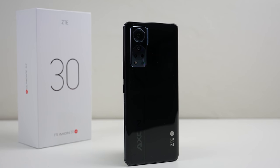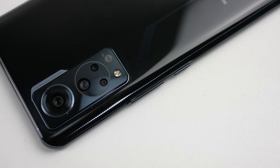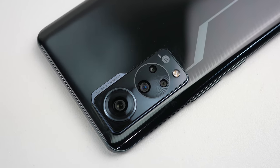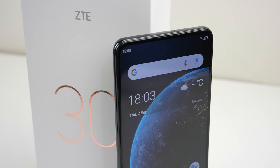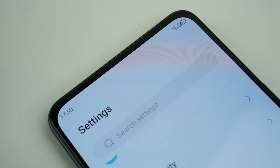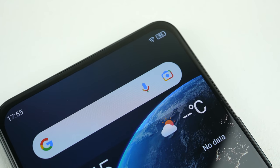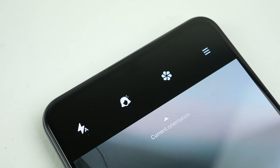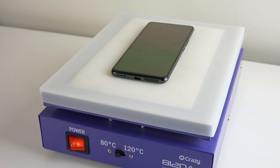This phone packs a Snapdragon 870 processor and 8 or 12 gigabytes of RAM depending on the model. However, the most interesting feature of this whole phone is its selfie camera. Gone are the days for a notch or hole punch in the display. This camera sits under seven layers of screen and is almost completely invisible on both dark and bright backgrounds. Unlike other attempts from both ZTE and other manufacturers, this one you cannot see under normal conditions. Let's open up the phone to see how this works.